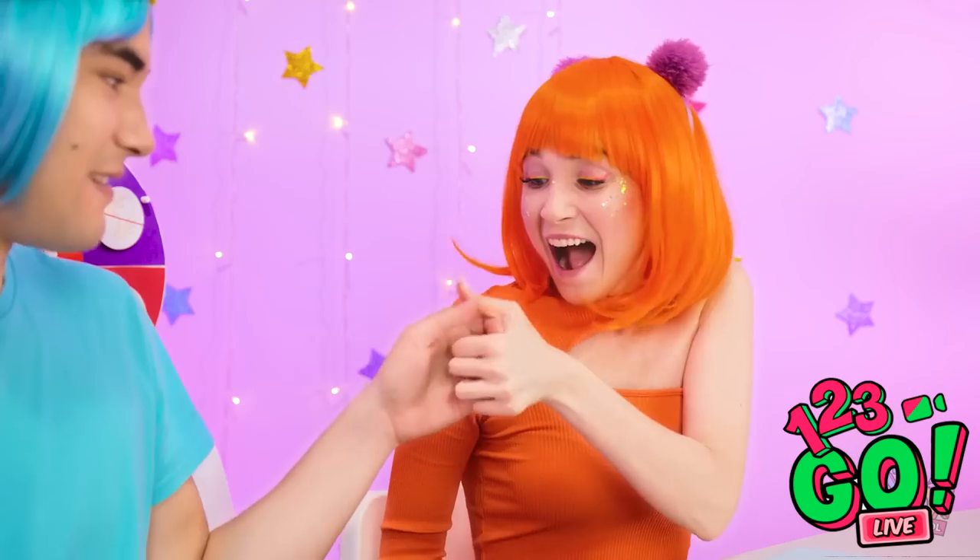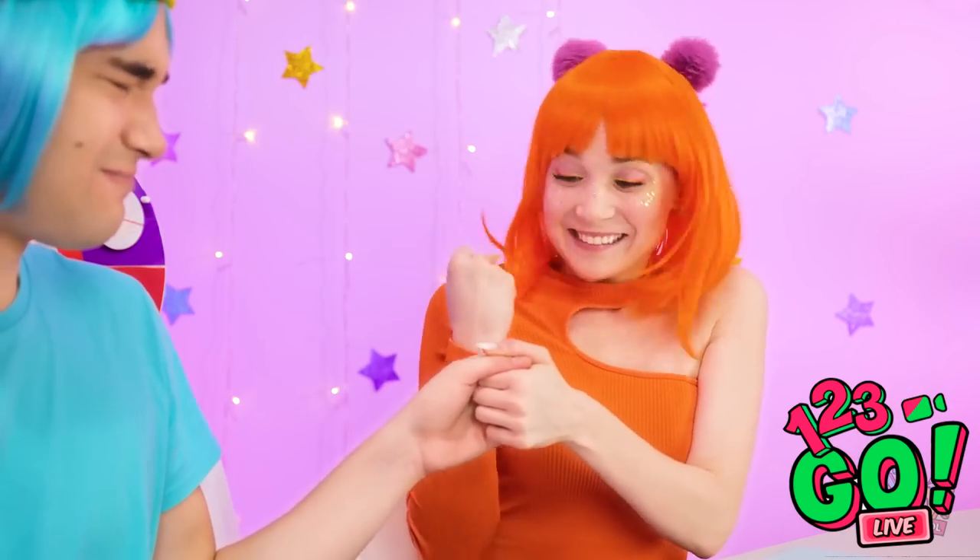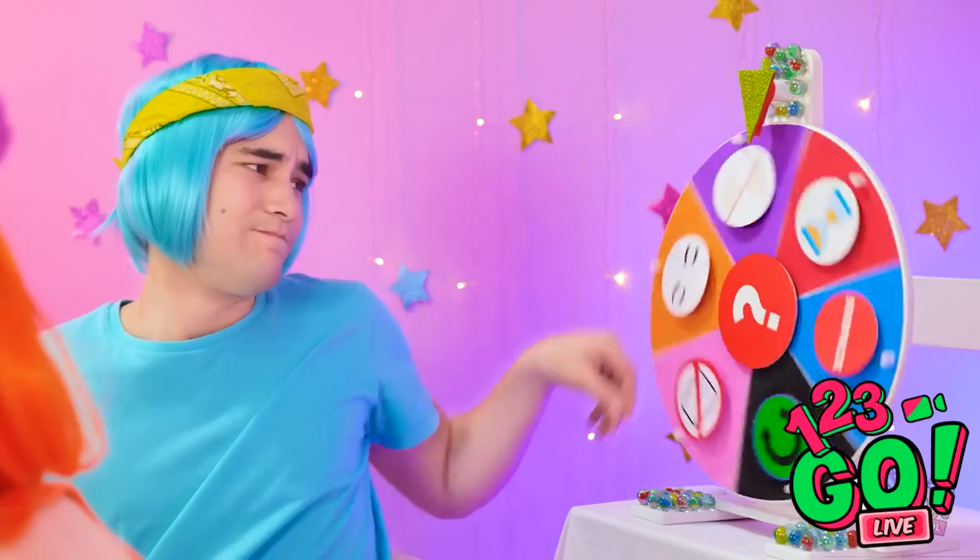I'm great at thumb wars. I won! Oh, so close! Please don't be bad.